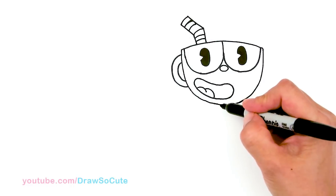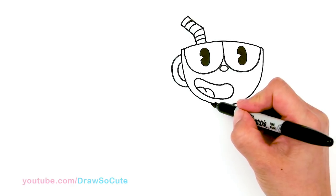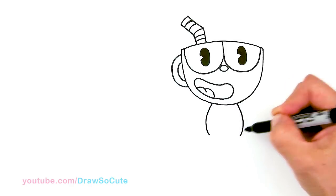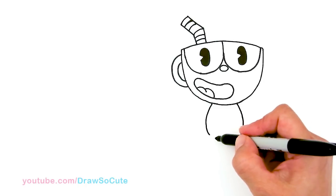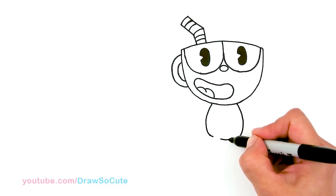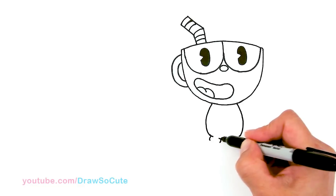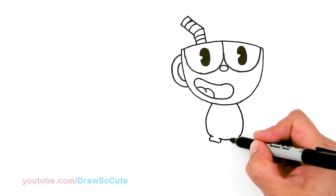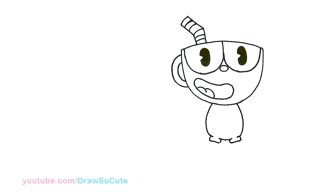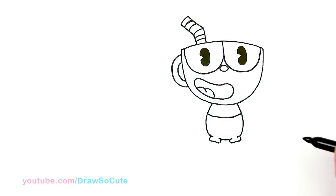Now let's draw his little body. Right here we're going to find our center, and I'm going to be drawing a very simple body — so it's just a curve and another curve, exactly the same on the other side. I'm going to stop a little bit right here and give myself a little break in between for his legs. I'm going to come out here and draw the beginning of the pants, connect it — same thing on this side. Right here we're just going to add a curve to break up where his little shorts and his top are.